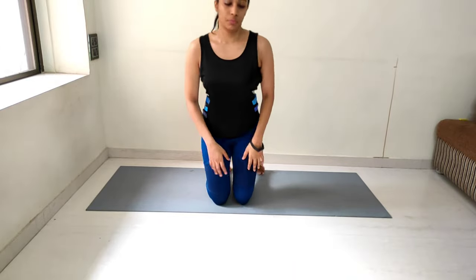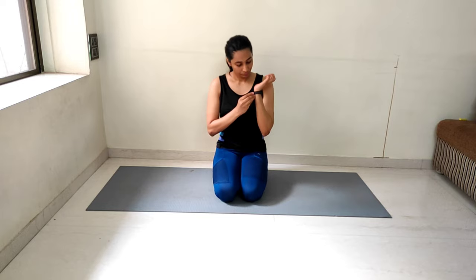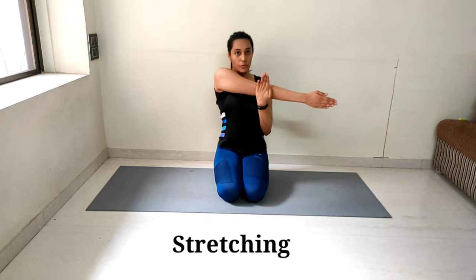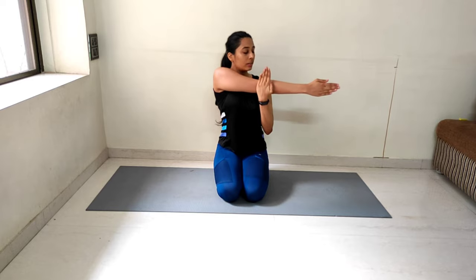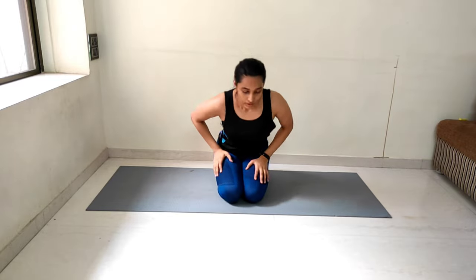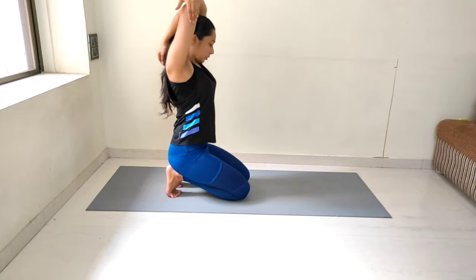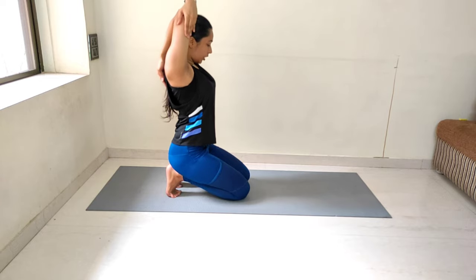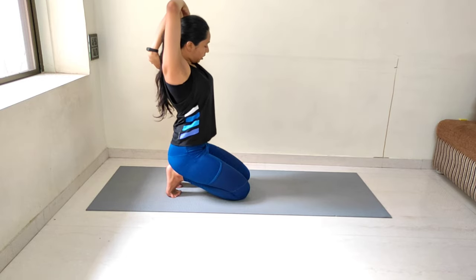Let's start with stretching now. We'll count for 15 on each side. Look at the screen and do it. Counting 1 to 15 on the first side, then other side 1 to 15. Now fingers locked behind — counting 1 to 15.